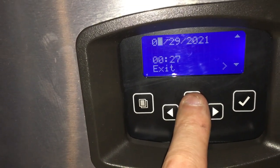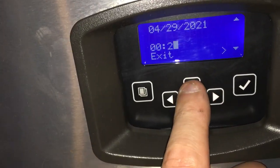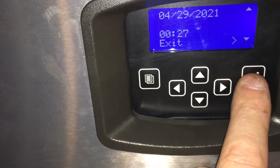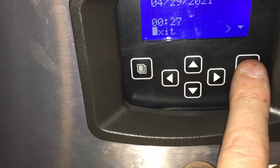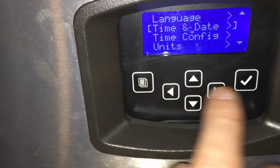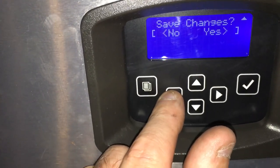You need to change it like that to change the date — 4:29. You just use your up and down arrows — 27 — like that. Then exit, check mark, new changes. Time and date — 28 minutes. So we're good to go.